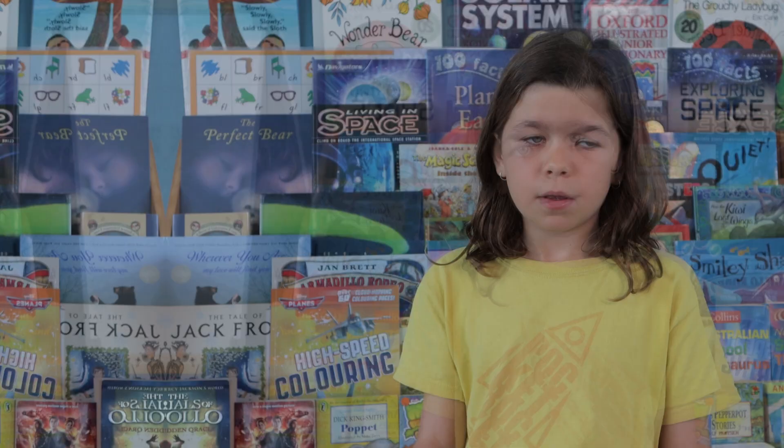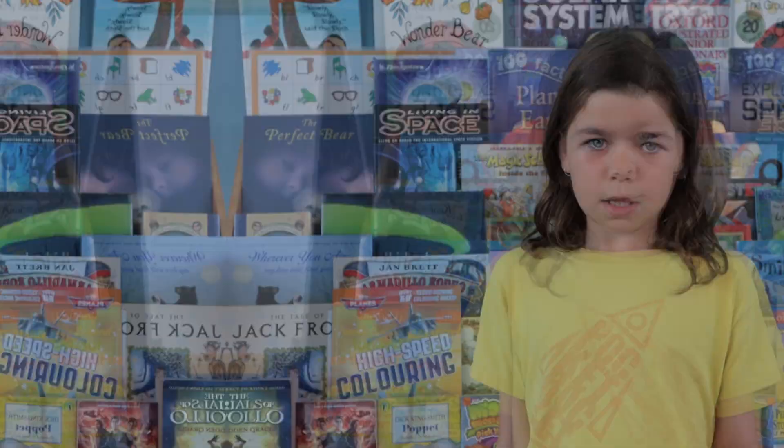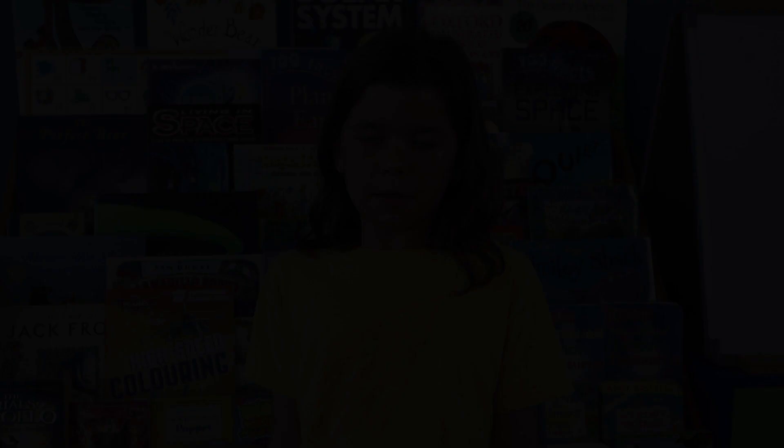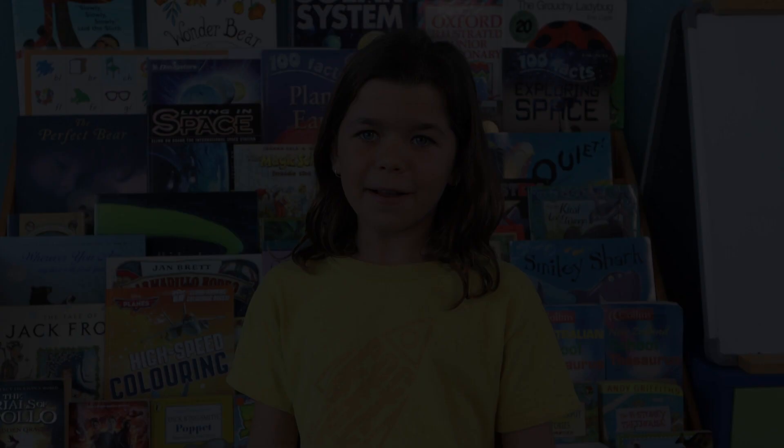I think kids of the age of five and upwards would like this book because it's nice and not that scary and it has a nice ending. My name is Maiwin and that was my review of the book, There Are No Moa E Hoa, written by Melinda Simanek and illustrated by Isabel Joy Te Aho White. I hope you enjoyed my review and I hope you get to read the book.